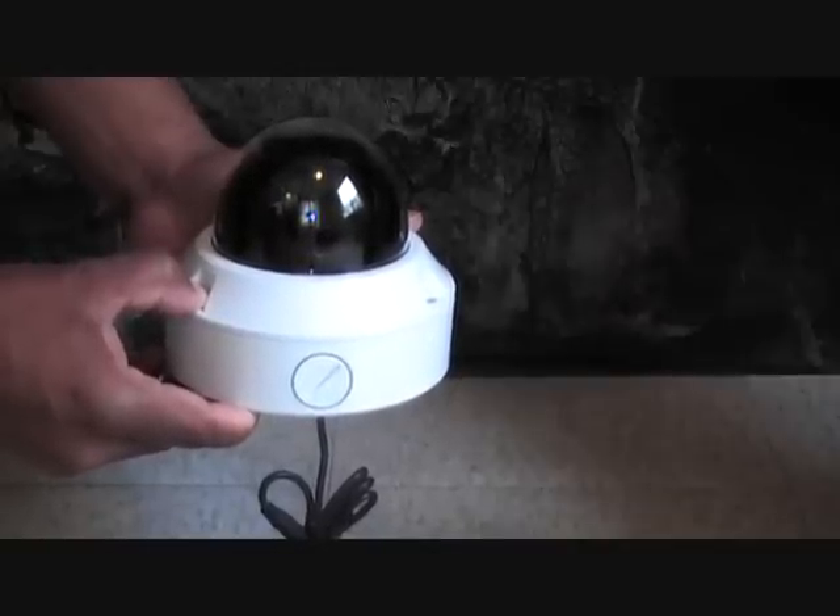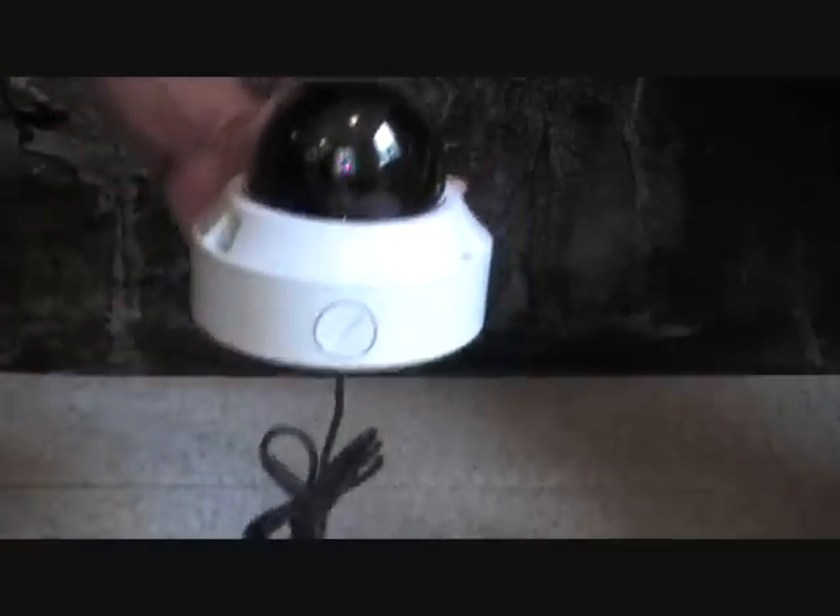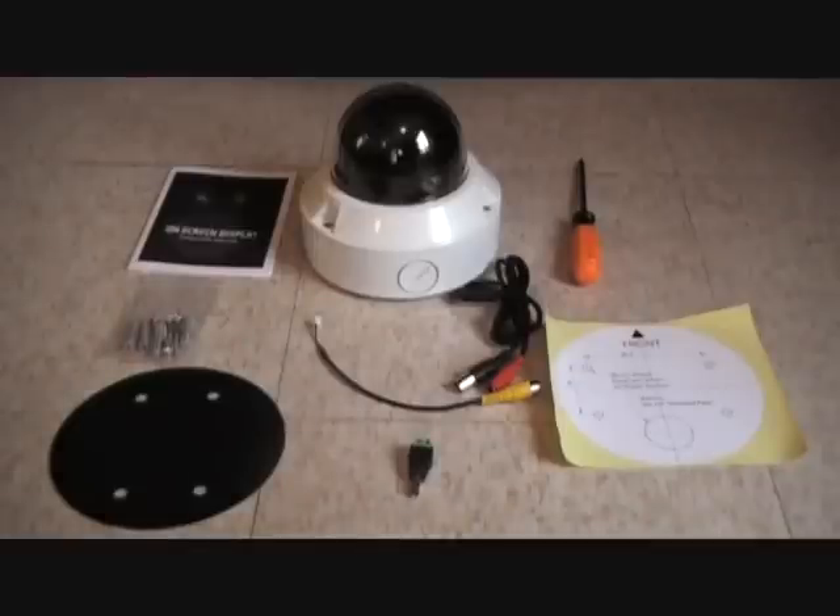For more detailed information on this camera, please click the description. Thanks guys, take care. For more videos like this, please subscribe.